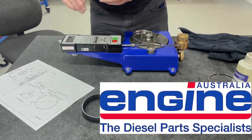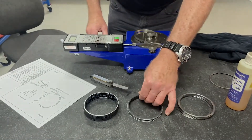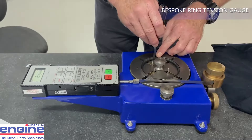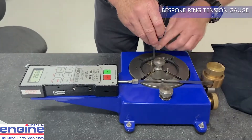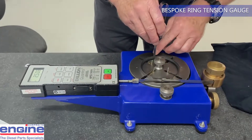Engine Australia's ring tension gauge was designed in-house and manufactured locally in Dolby. It gives us the ability to test and compare new piston ring samples against manufacturers' drawings and specifications. It also enables us to test rings related to warranty claims when required.